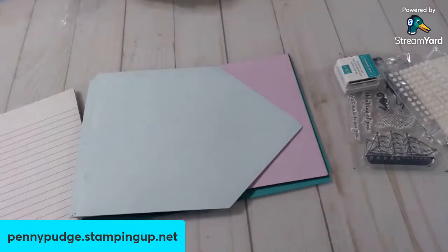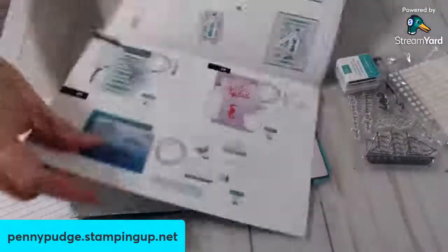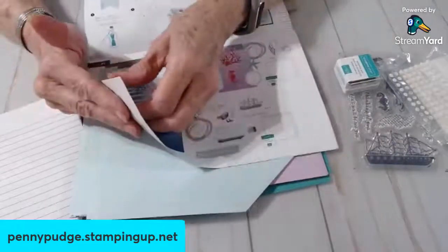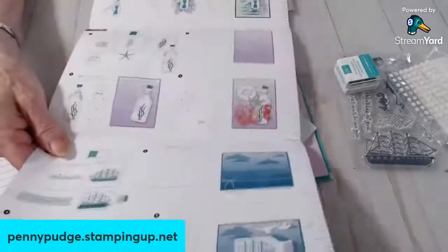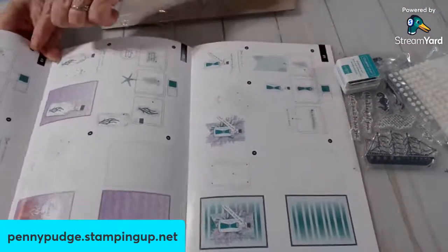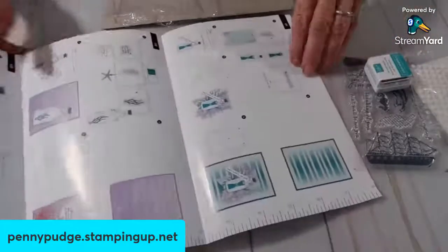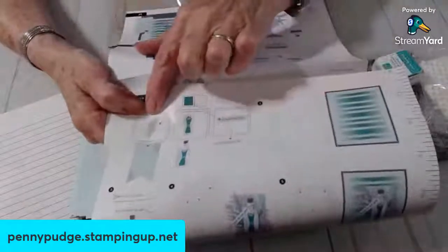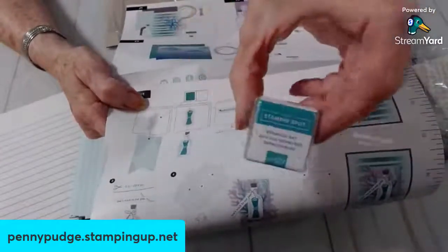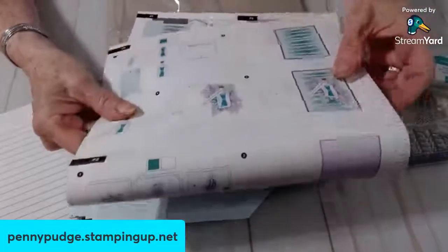In here are the directions, step by step. Here's card number one, card number two, and card number three. It shows you: here is your acrylic block. Shows you where to stamp it. And of course you use this Bermuda Bay, or whatever color you want. It shows you exactly what to do. We have done one of these before, not this specific one.